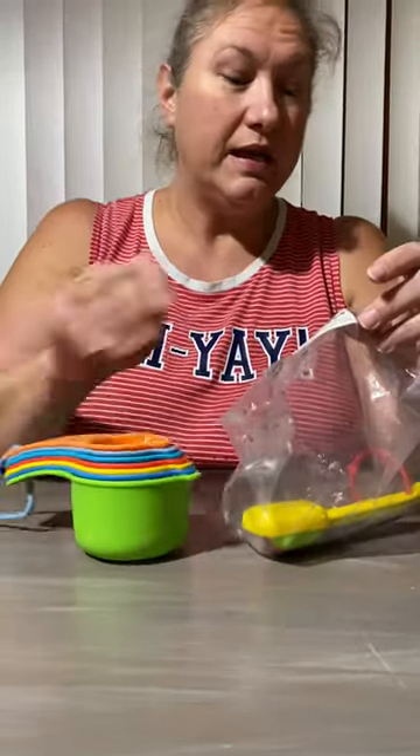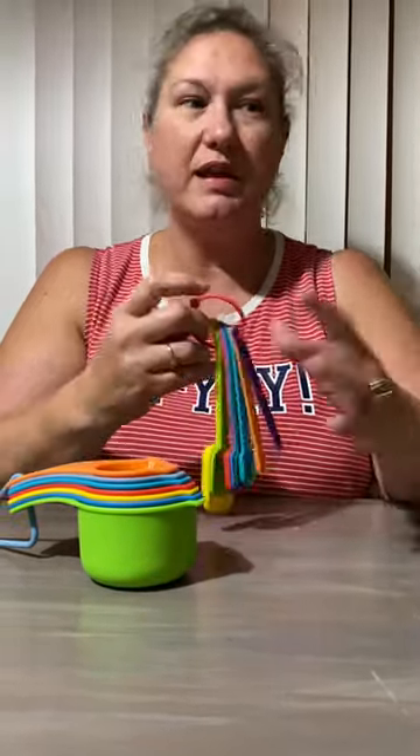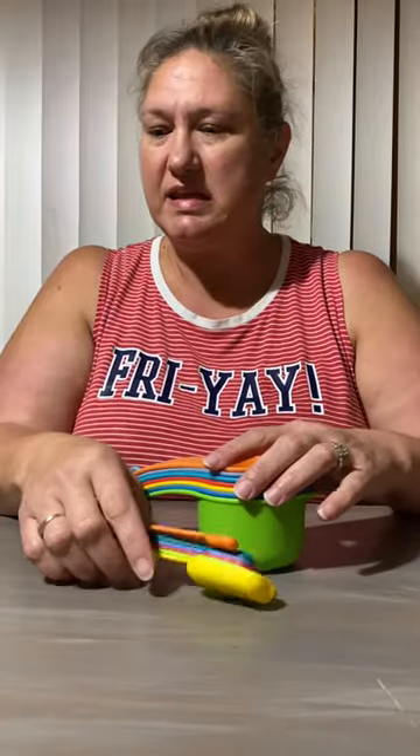Hey guys, it's me again. This is our second review, so please be sure to like and subscribe, hit the notification bell, all that good stuff. We will also provide the link in the description of the video so you know where to buy it, which most things are probably going to be Amazon.